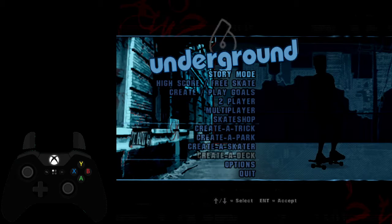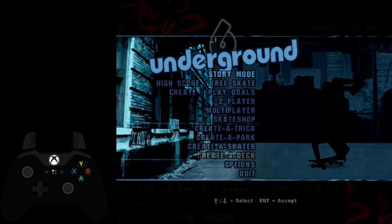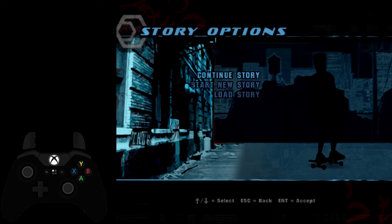Hey, I'm BigLawEye, and I'm going to be doing some IL tutorials on different levels in Tony Hawk's Underground 100% Beginner. Right now, I'll be on Vancouver.